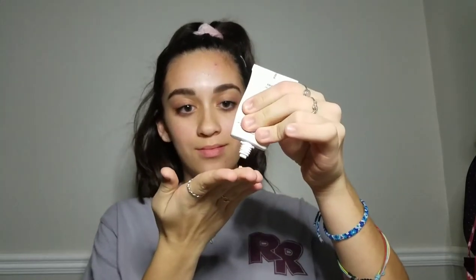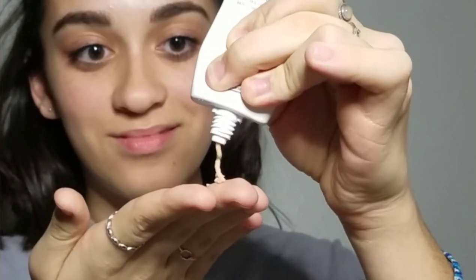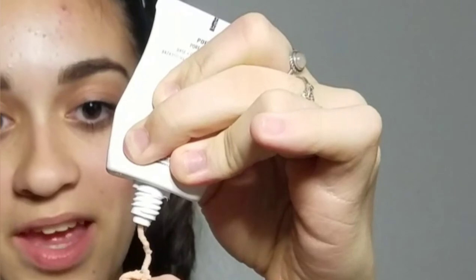First, I'm going to put my hair up so it's out of my face. Then I'm going to prime my face using the NYX Pore Filler Primer. Why is my hand shaking?